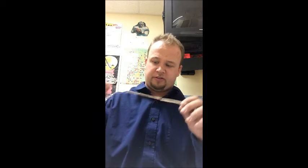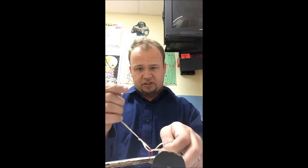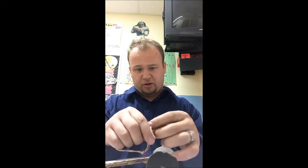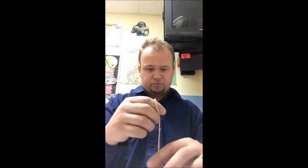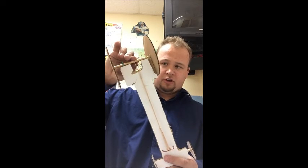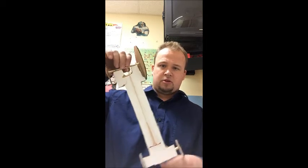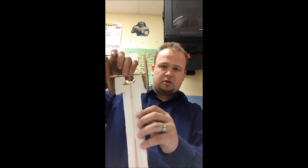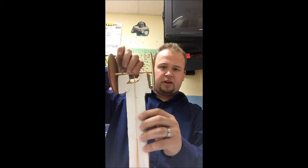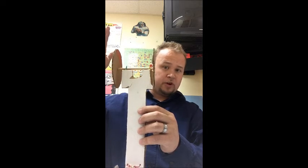Now the last step is to tie our rubber bands to our dragster. Same thing — dip it in, take the long end, stick it through the small end, and pull it through. This rubber band is going to wrap around your axle. When it's ready to spin, put it on the floor and you've got movement.